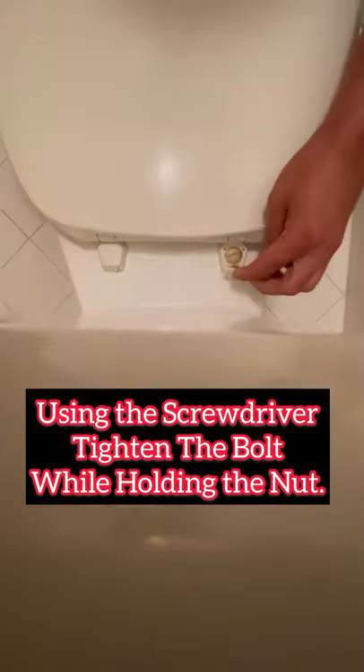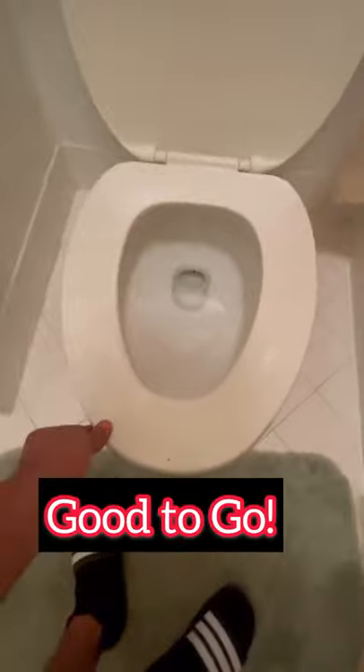Get a flathead screwdriver and open up the cap to reveal the bolt. On the bottom you'll find the nut that holds the seat to the toilet. Get your flathead again and tighten the bolt while holding the nut. Close the cap and there you have it — good to go.